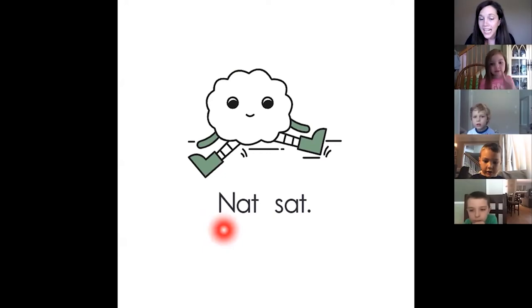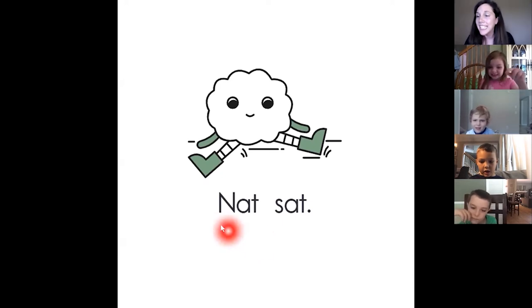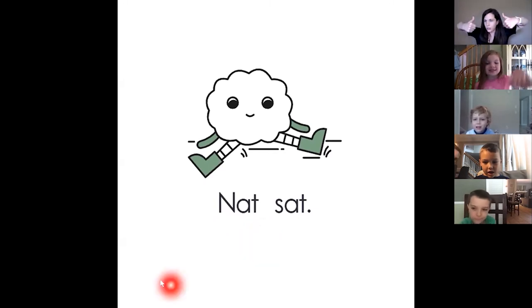Good job. Let's do it together. Do it again. Last time, go. Thumbs up if you know the word. Don't call it out. Just put a thumbs up.